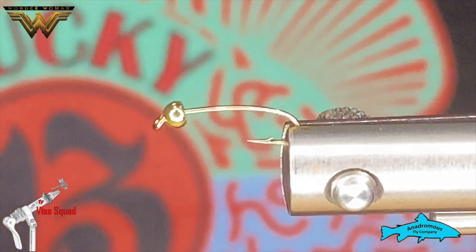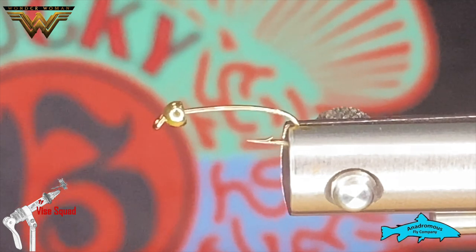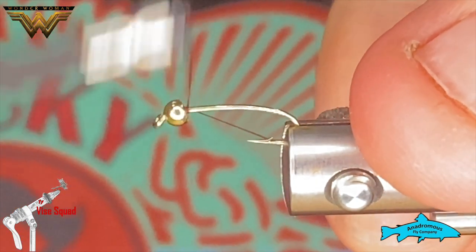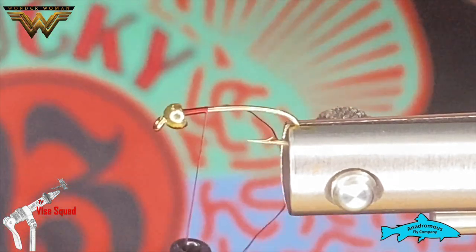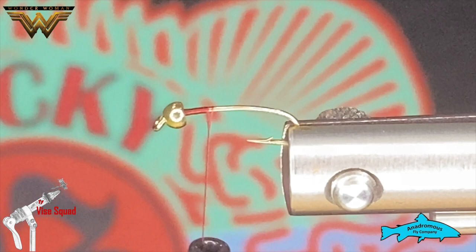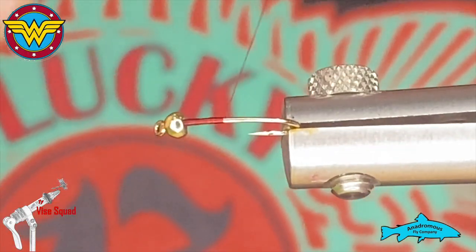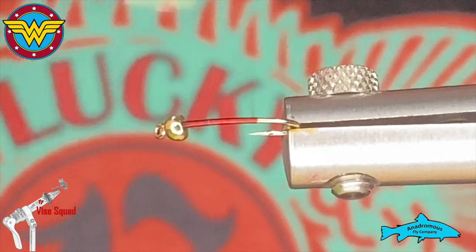At any rate, this is a size 16 curved nimtuk with a 7/64ths gold tungsten bead, which does wear a gold crown. We're gonna use some wine colored UTC 70 denier. If you have heavier thread, not a big deal — you're just gonna use fewer wraps or you're gonna have a really fat chironomid. And Wonder Woman is quite slim, so let's use 70 if you can.